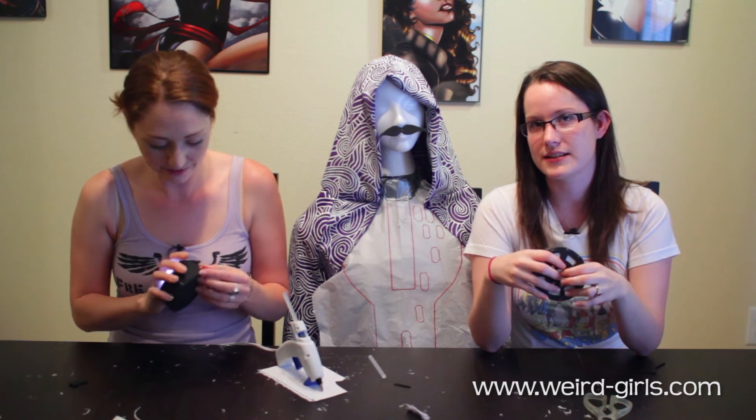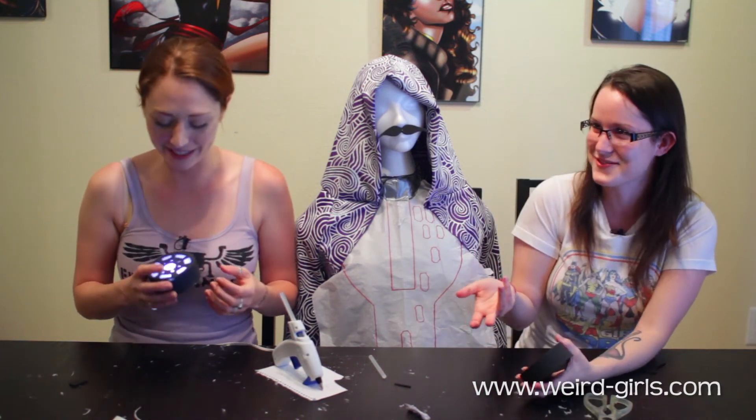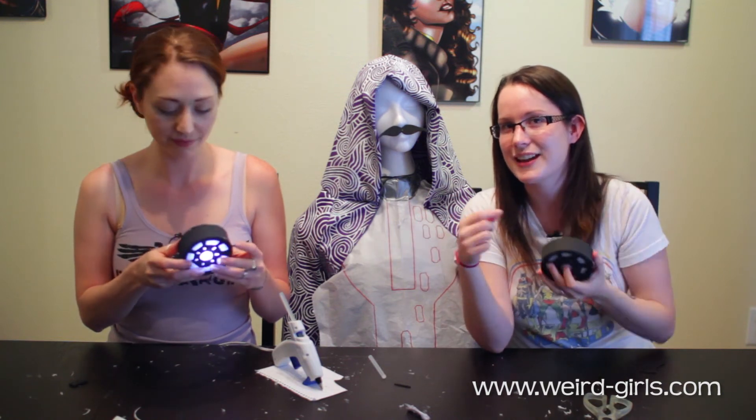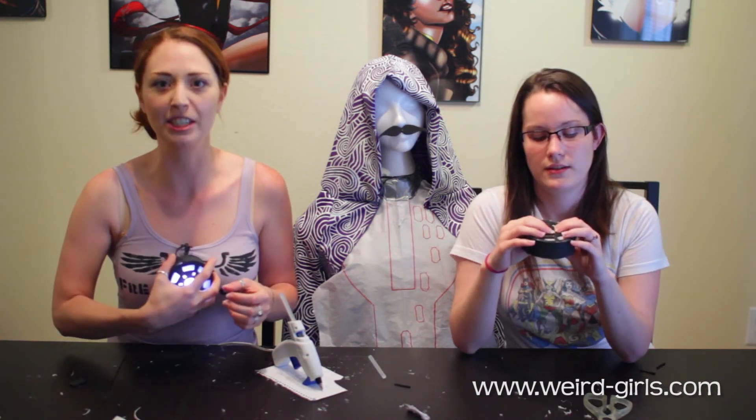Since we're ladies and ladies wear brassieres every once in a while — not all the time — we will glue strips of foam to the back of our arc reactors and pin those to our brassieres. Gentlemen, I don't know what to do for you — just glue it to your chest. It's a good way to lose a hefty patch of chest hair or skin. We here at Weird Girls cannot be held legally responsible for what happens to you when you glue things to your skin.